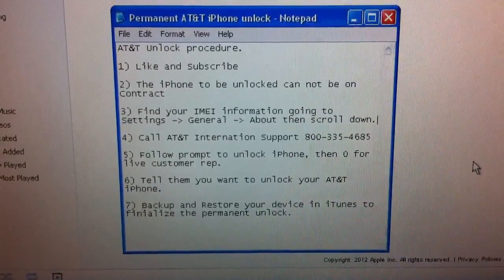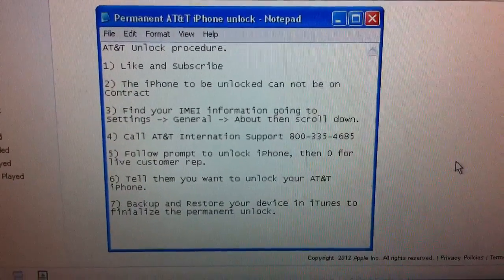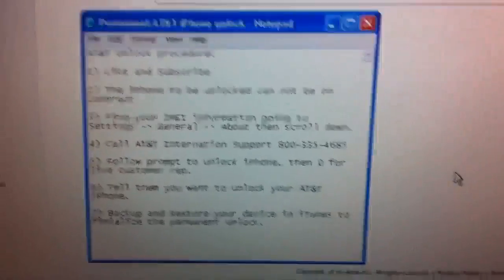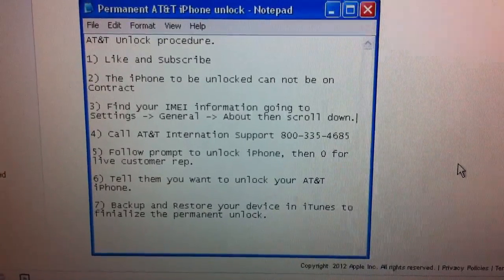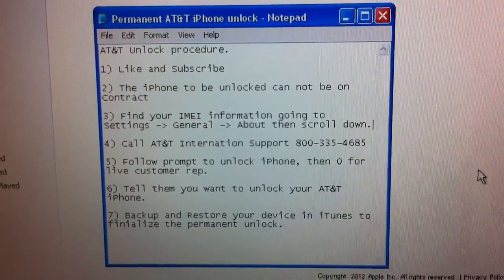The first thing is to like and subscribe to my video. Secondly, you need to make sure that the phone is not under contract. It could be an iPhone 3G, 3GS, iPhone 4, or iPhone 4S — it'll work on any of them provided it's an AT&T iPhone.